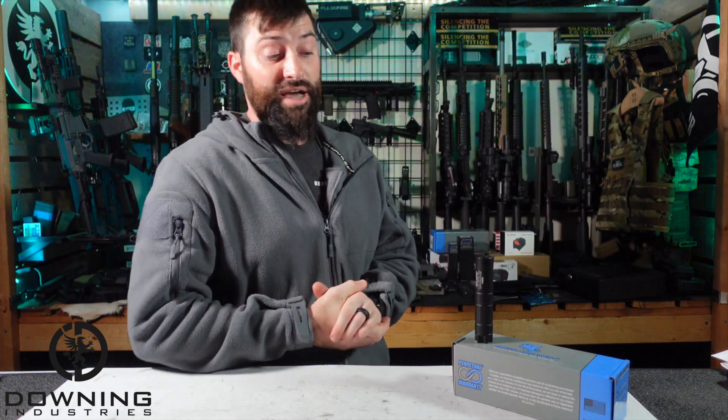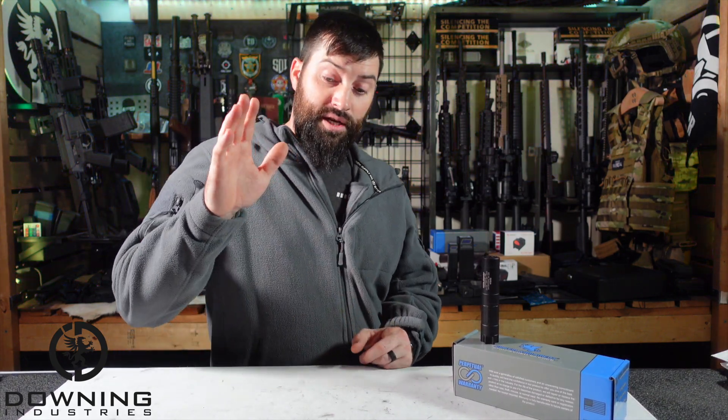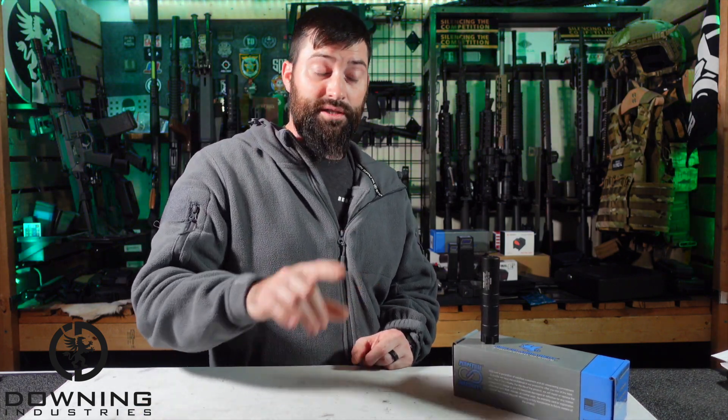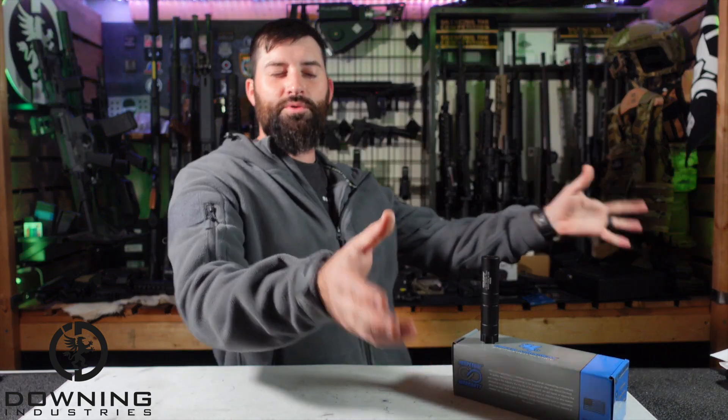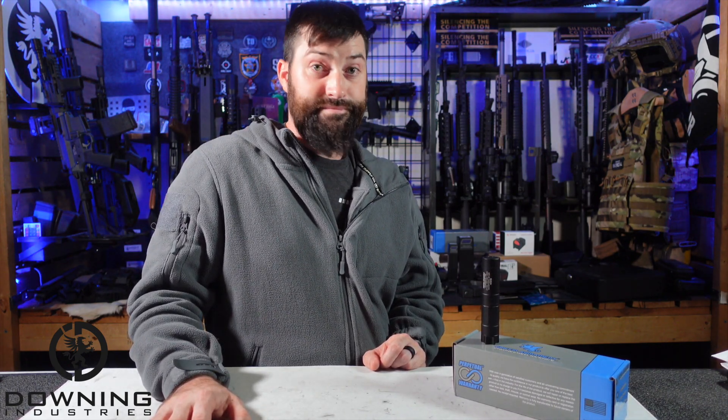What do you guys think about the Checkmate HD? Do you have one of their older versions or other .22 cans? What do you think about the EZ-Lock — is a QD system on a .22 can a good thing, or should it just be standard half-by-28? I'd love to hear from you. Hope you found this interesting and helpful. Thank you Griffin Armament for sending this out, and thank you guys for watching. I want to thank my Patreons — you get early content release. Links are in the description. Y'all be good, be safe, and hopefully we'll catch you in the next video. See ya.